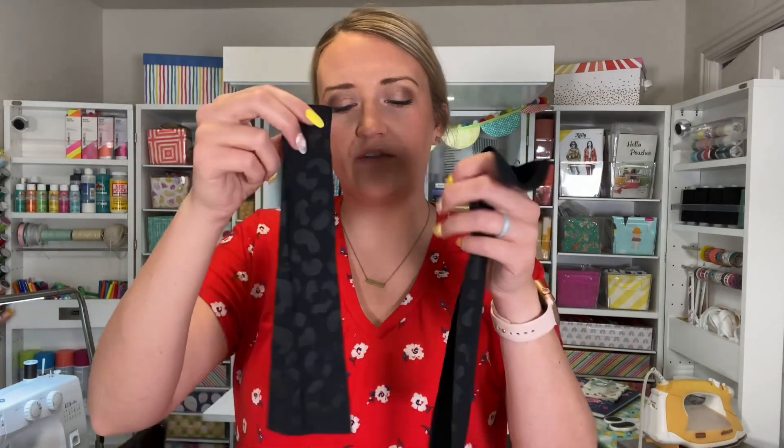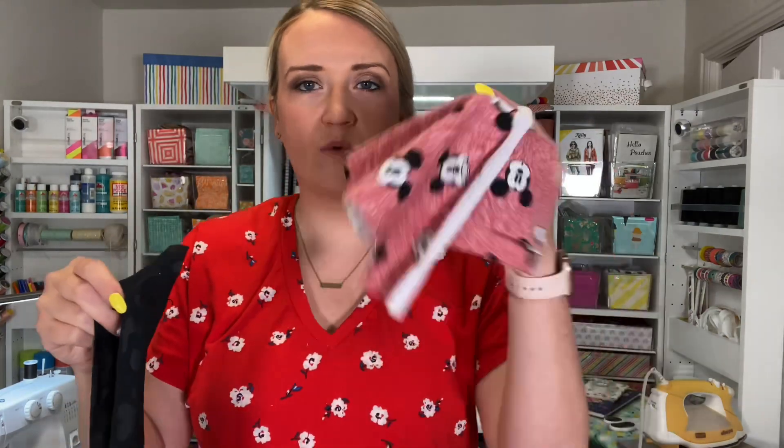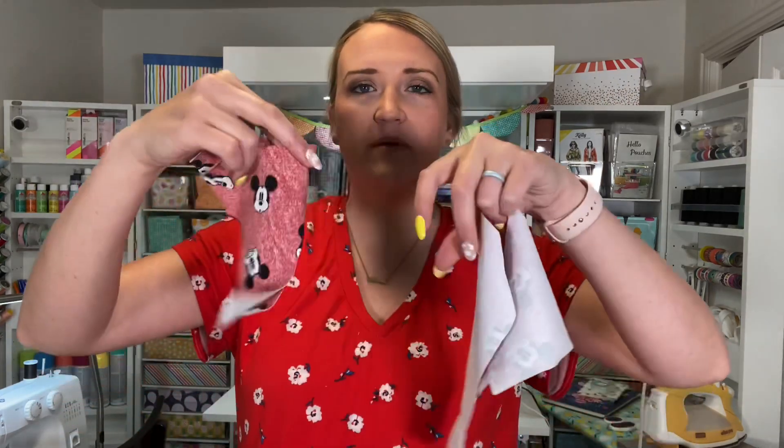Once you have everything cut out, make sure you have all of your binding pieces, your waistband piece, your legband pieces cut out, as well as the front and back pieces. That took the longest for me — making it is super quick, it's just getting all the things cut out and figuring out which pieces you need. For these briefs, I just needed a front and a back.